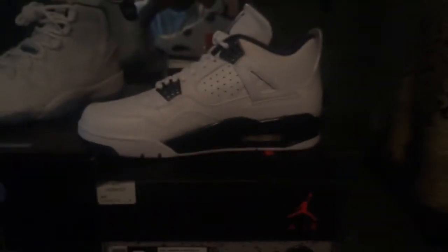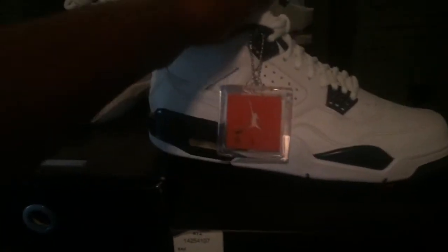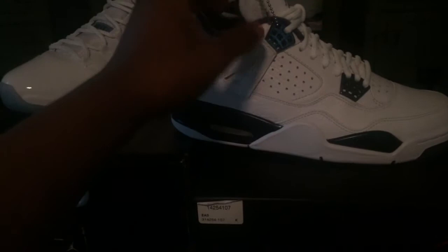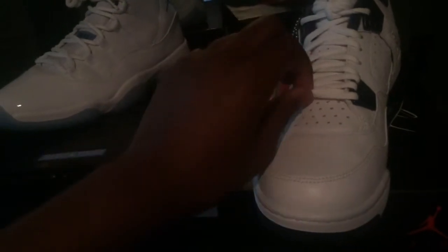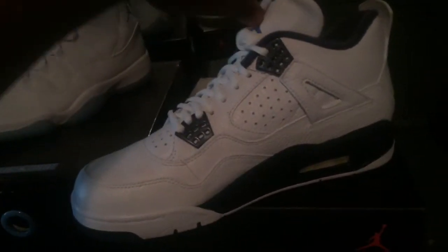Moving on to your upper — the tumbled leather is really nice, really soft and buttery. You got your Midnight Navy lace holders right there, your orange Jumpman hang tag, and your rounded laces. You also got your Legend Blue Jumpman right here on the side and your Legend Blue Jumpman back here.